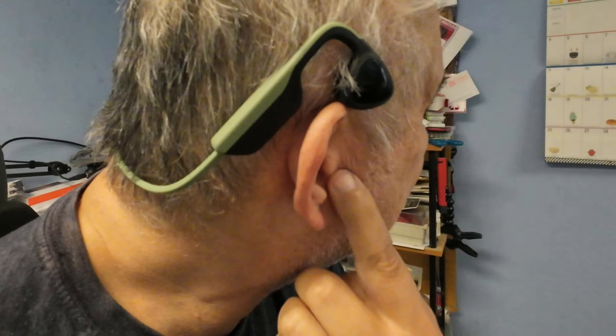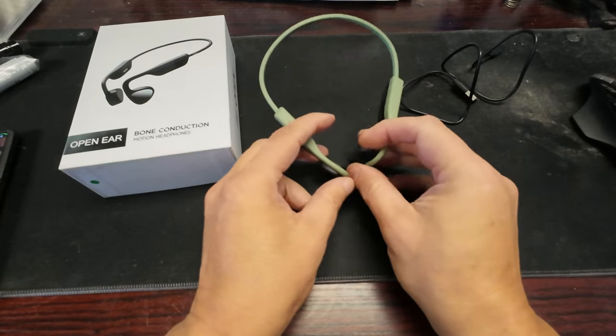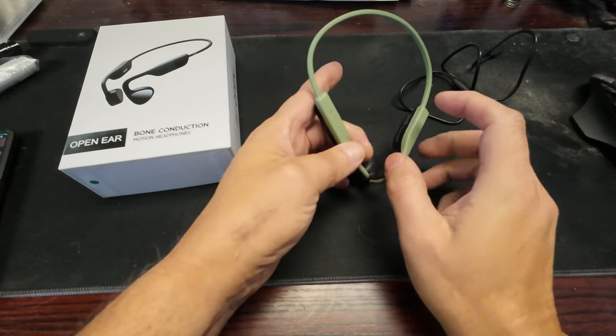They sit on the cartilage of your ear, not on actual bone. When the driver vibrates, it creates sound — the vibration travels through the cartilage. It kind of tickles because the thing is vibrating back and forth. They're now connected and you can see the little blue light.